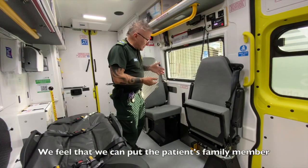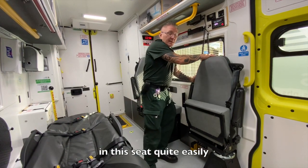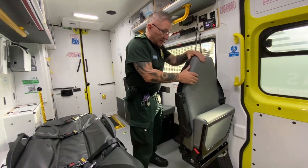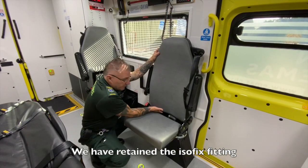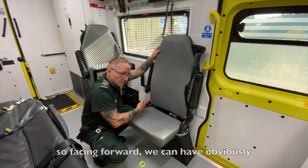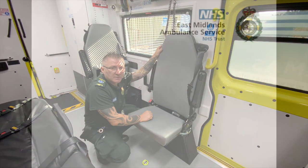We feel we can put the patient's family member in this seat quite easily — just spin it round 90 degrees and let them sit with the seat belt on. We have retained the isofix fitting, so facing forward we can have the isofix fittings for car seats.